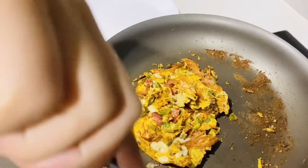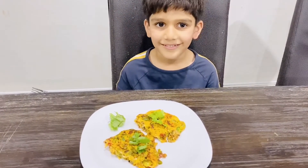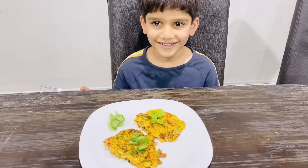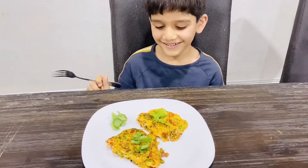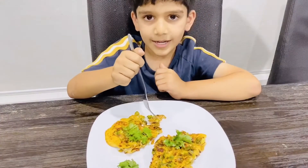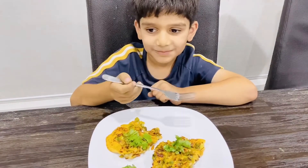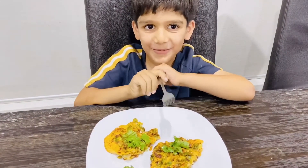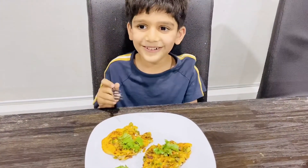Now we're going to plate it up. Our omelet is now done! My little brother is going to try it for me and see if it is good. How is it? Really good!